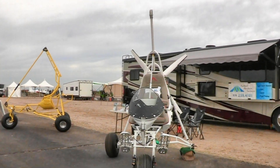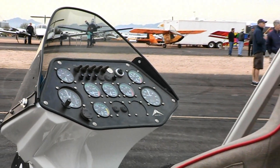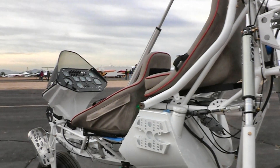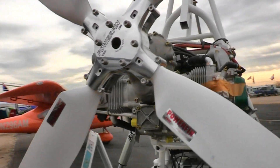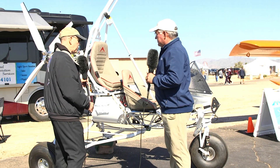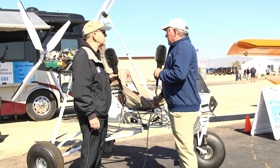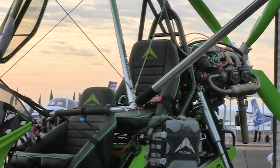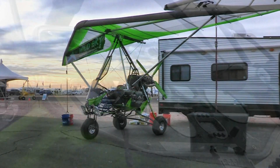They also do experimental amateur build, so all three certification paths are available for this aircraft. As for building it, you don't need to know how to weld — almost all of the fabrication is already done in the kit. Almost everything already has pilot holes drilled, so a lot of it is simply drilling, deburring, and bolting together. No jigs are required, and you'll need about 15 feet square of space per project.